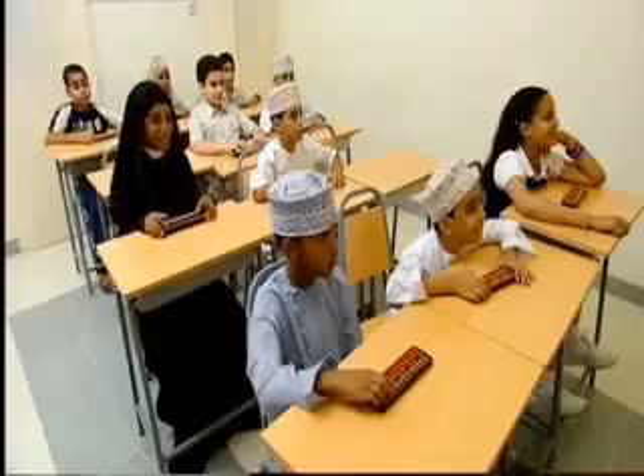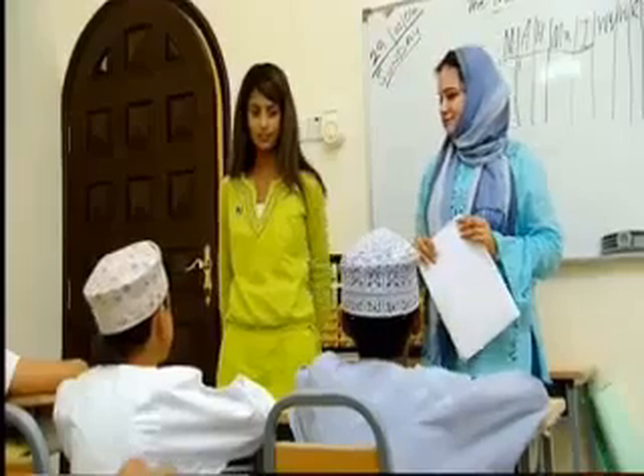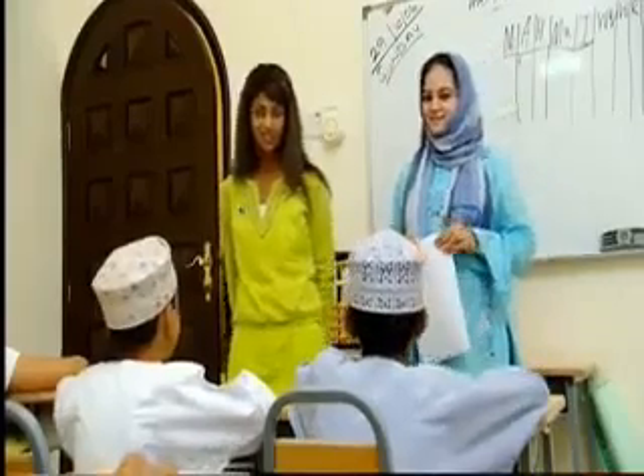Hi, everyone. Hi. Sorry for interrupting your maths lesson, but I've got a sum of my own for you, and our other presenter Andy couldn't do it, so are you willing to give it a go? Yeah. Yeah.